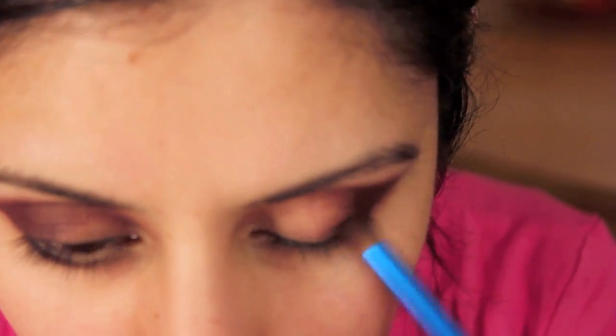You can leave it like this if you want to — this also creates a nice shape. Then taking a baby wipe I'm going to go in underneath and around the edges and just clean up the outer corners gently.